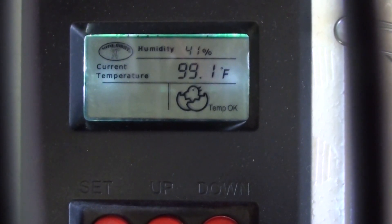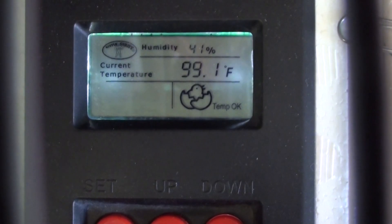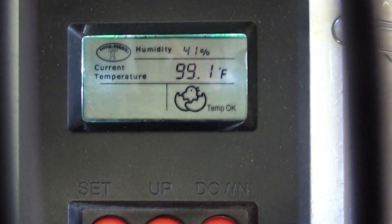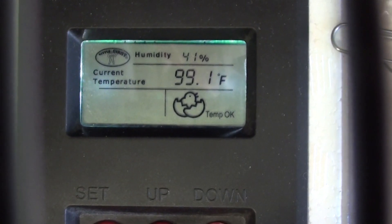My incubator just got up to temperature right at 99.1. This means it is right there at the temperature you should incubate your eggs at. It doesn't have to be exactly that, but it should be really close.